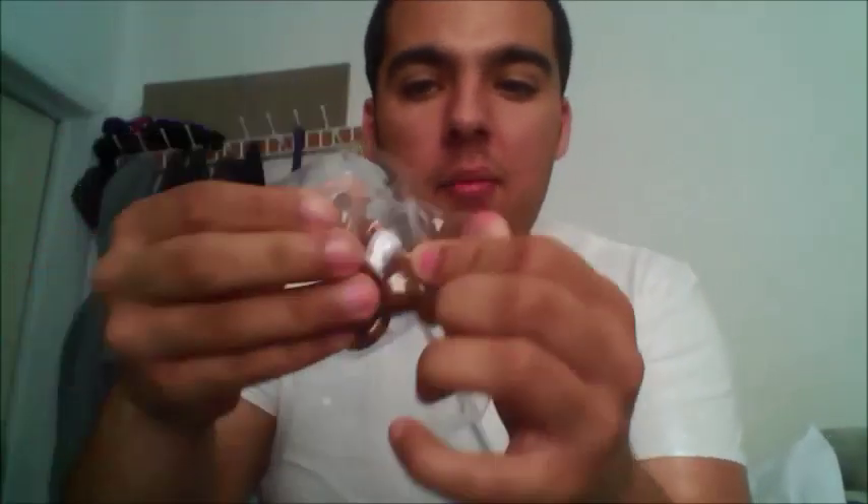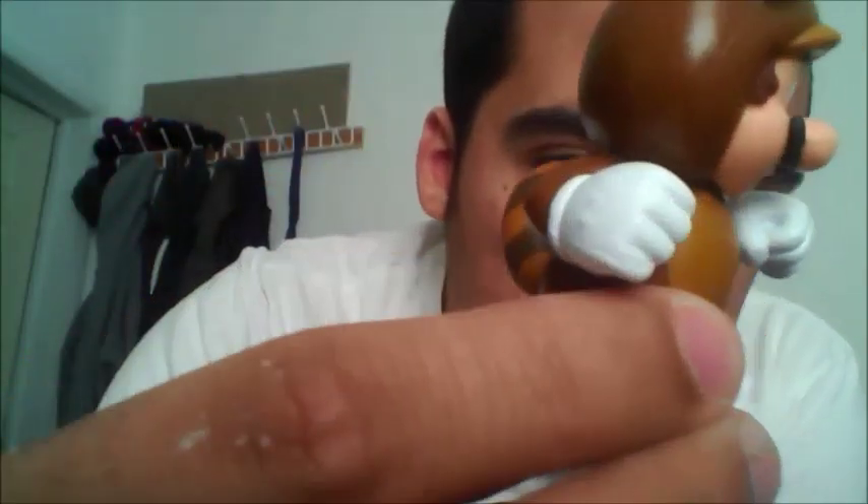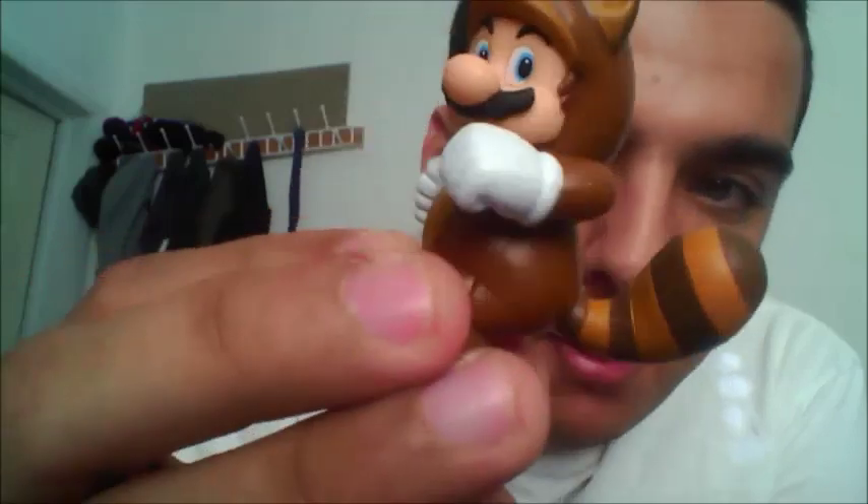And then we have the Tanooki Mario. Opening these cards. Look at this — Tanooki Mario! Take a look at him. You guys face the camera, buddy.